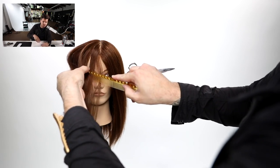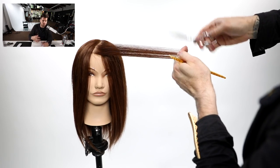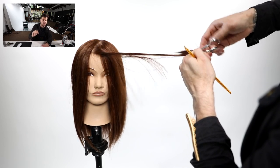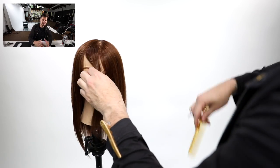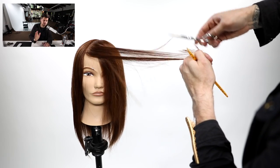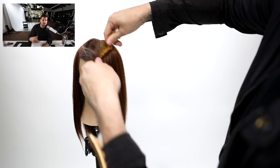The first thing to notice is that we're working off of a center part. If your guest parts on the left or right side, do the exact same thing — just shift the parting, because you want to be cutting where their part lives. I'm over-directing the hair, taking a diagonal forward parting off of their original part and going all the way to the hairline, over-directing it to me. This gives me the over-direction I'm looking for, which helps create a nice soft face frame and pushes the weight away off to the side of the face.